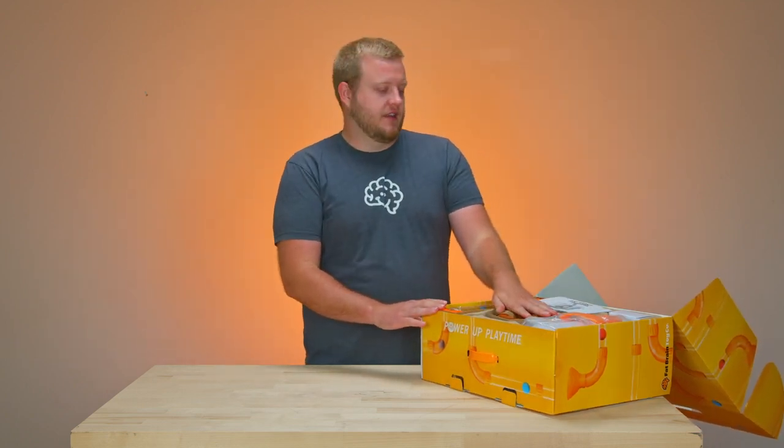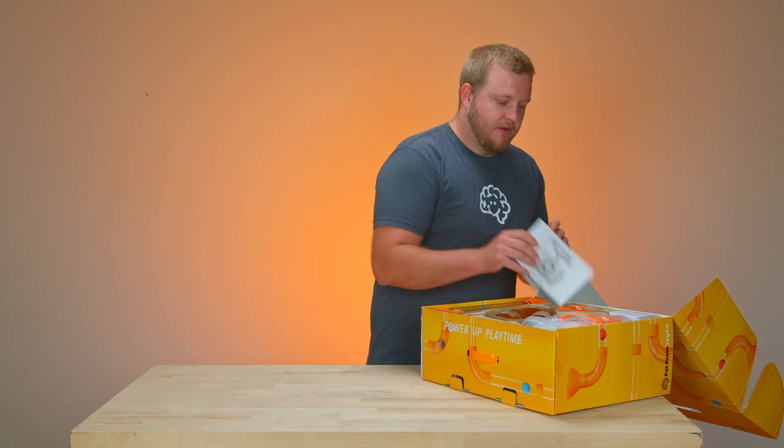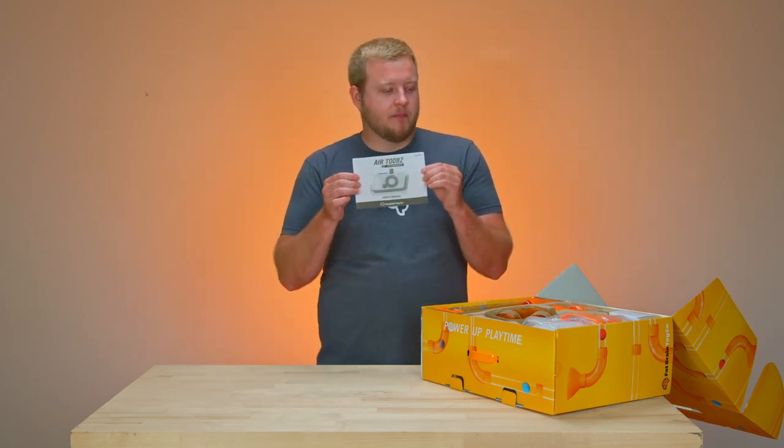There are a few cardboard inserts in there as well. We really recommend that you review the product and safety manual for your first time, get the unit ready and charged up, and then you're ready to play.